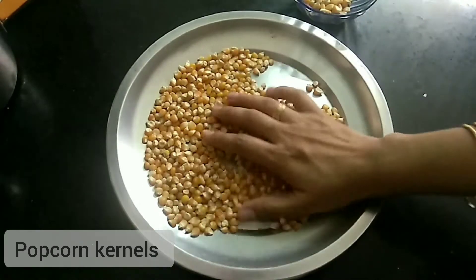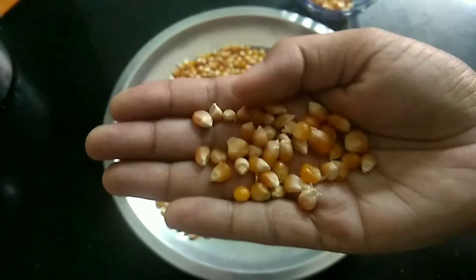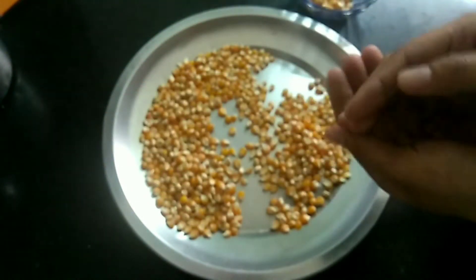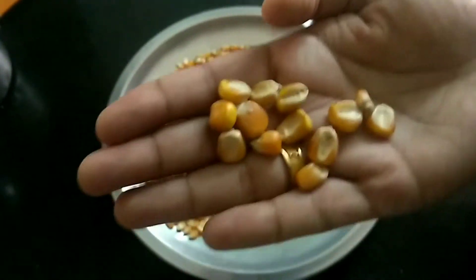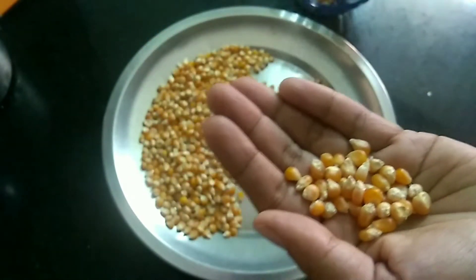We are going to have popcorn. We have to add some popcorn. This is a type of popcorn. This is our size — it's a big size. It's also a small size.